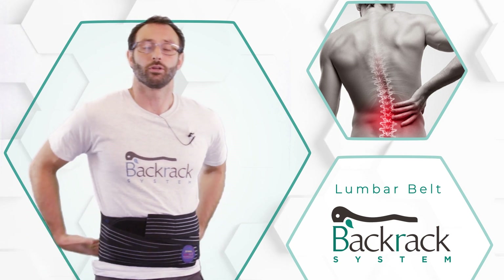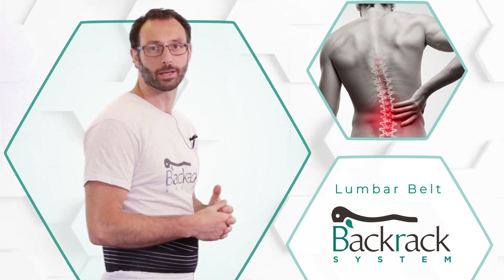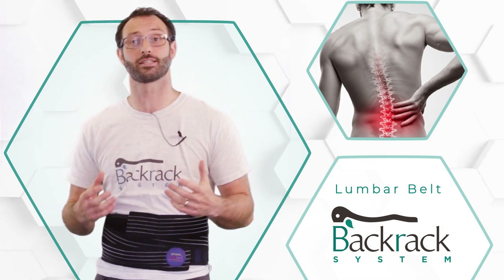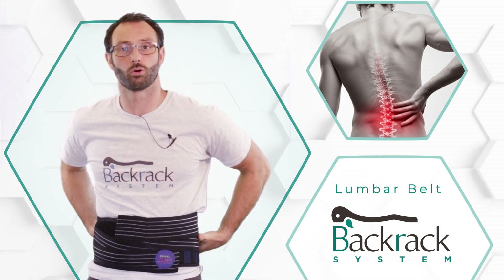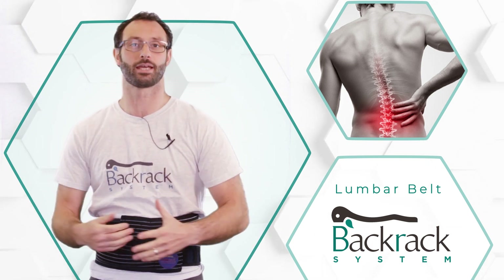The back rack lumbar support belt is ideal if you've got low-grade chronic back pain. It's ideal if you're struggling with conditions such as sciatica and you need that extra support around the spine, and you need that extra decompression — moment to moment, day by day.